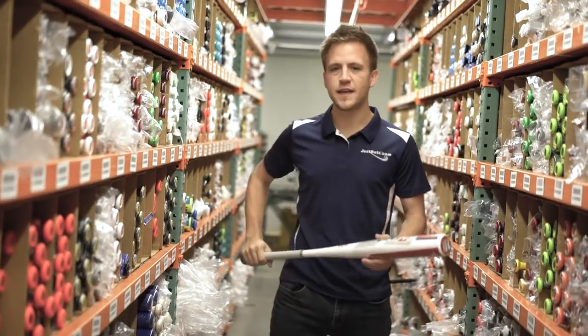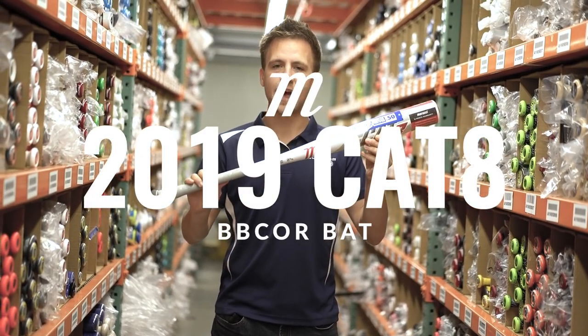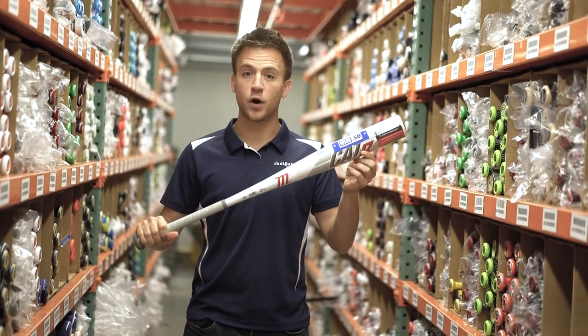Next up, we've got the continuation in the long storied history of the Marucci Cat Series. This Cat 8 bat is a one-piece alloy bat that's got an anti-vibration knob in place to create a very smooth yet still responsive overall bat.